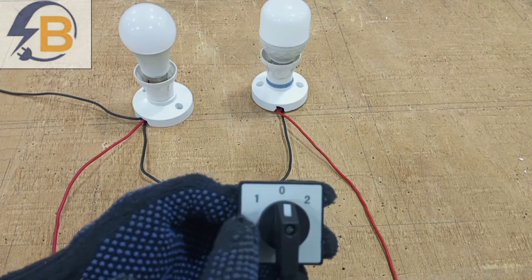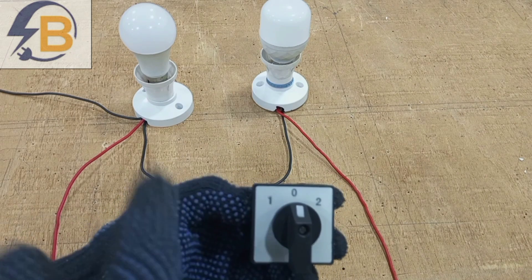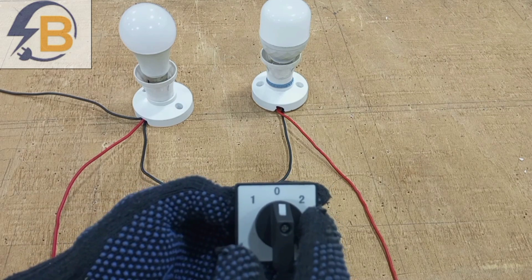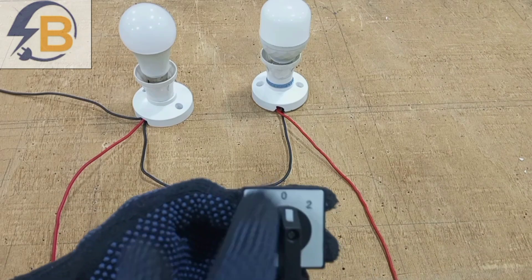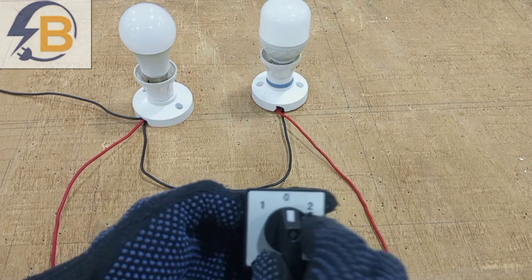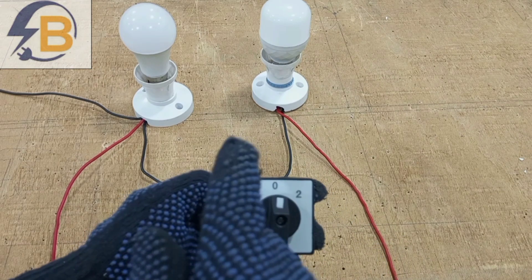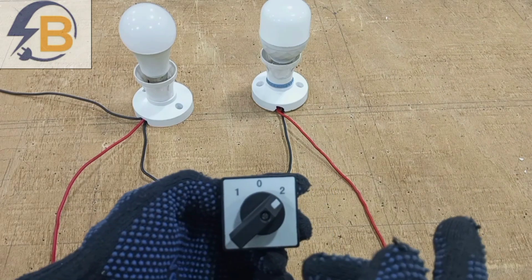As you can see, we can wire this selector switch so that this section can supply power to a particular circuit, and then this section can also supply power to a different circuit. When it is at the middle, there will not be any supply to any of the circuits. So here: first circuit, middle power off to both circuits, and then two to the second circuit.